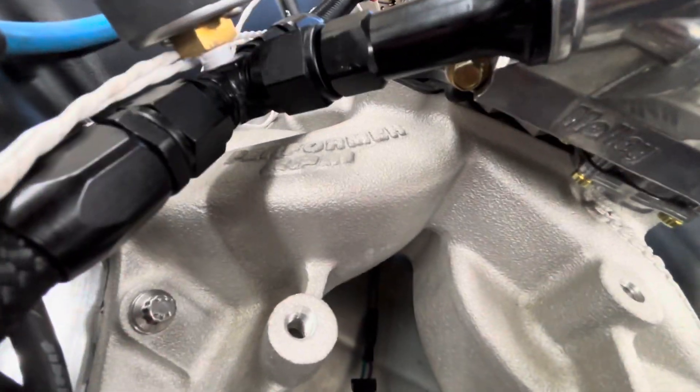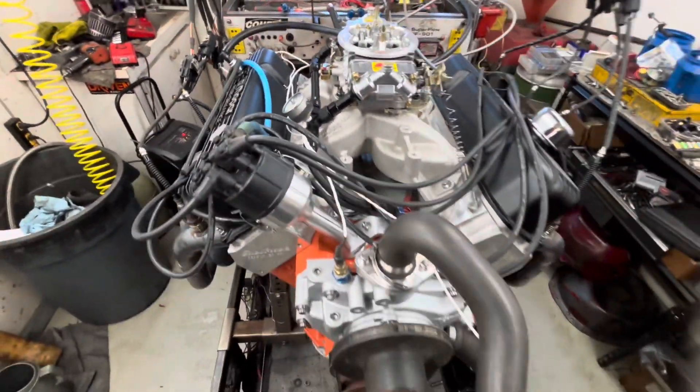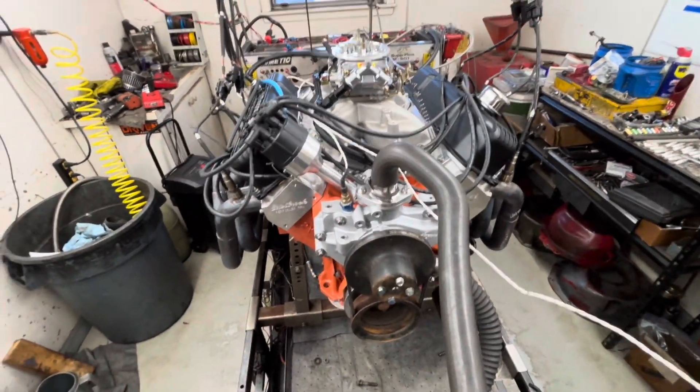This is test number one with an unported Performer RPM Edelbrock on the 500 stroker for Dave.